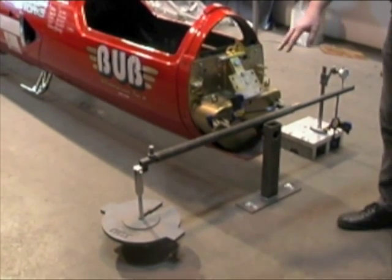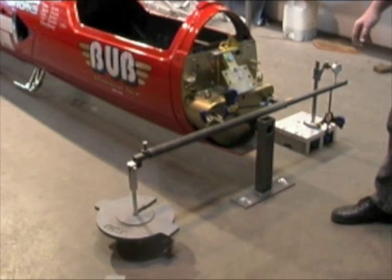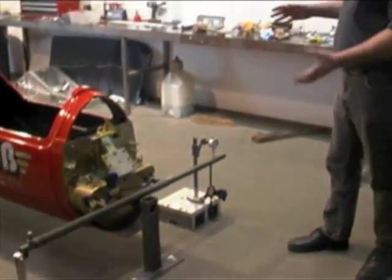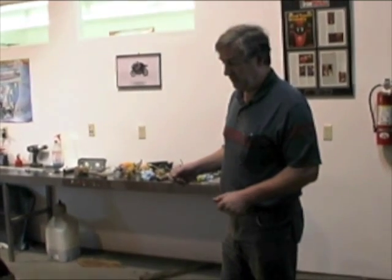On this side we have the weights that we add to put a load on the bodywork, and this side is a dial indicator that shows how much movement we get out of each incremental weight we put on there.